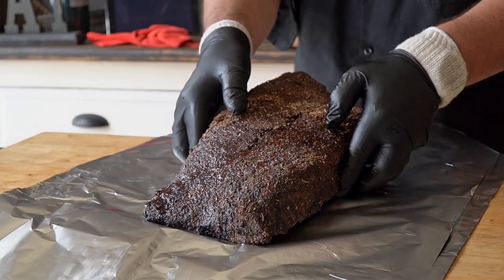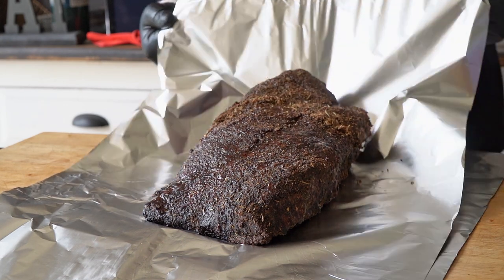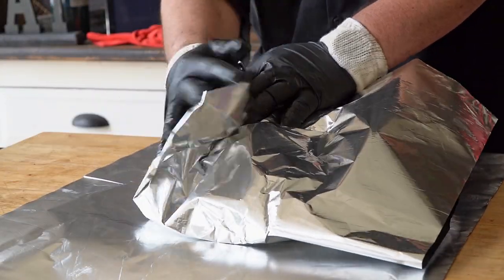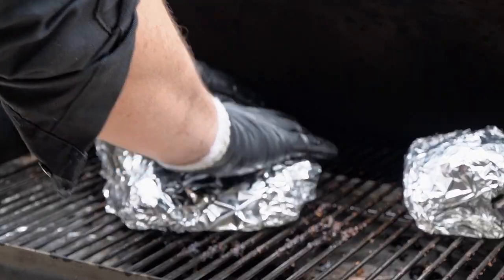Now it's time for the beef brisket to be wrapped. We could wrap it in paper and all that jazz, but wrapping in aluminum foil will make this comparison fair. Once wrapped, I'll set it back in the grill until tender inside.